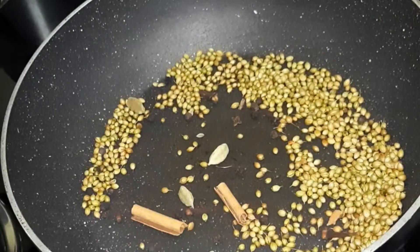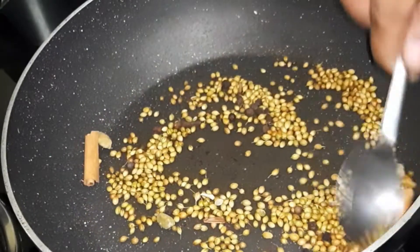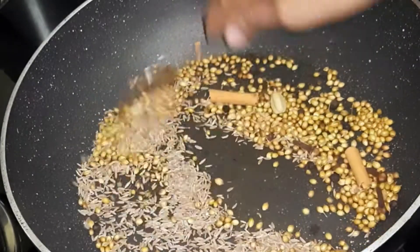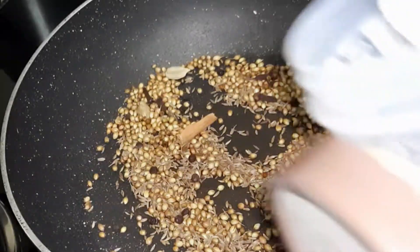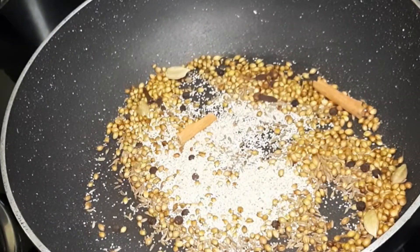Put the oil in. Now for the dry roast — do not pour heated oil. Add 1 spoon of chili, 1 spoon of garlic, and cumin.